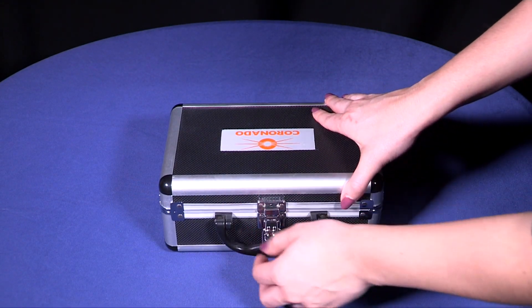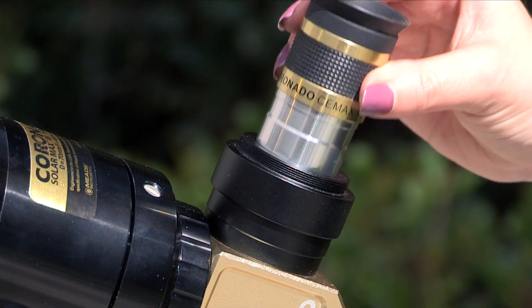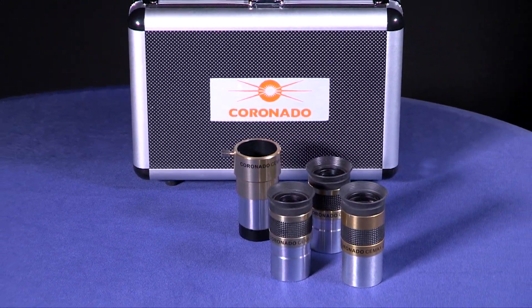For our solar observers, there are the Coronado CMAX eyepieces. These specialty eyepieces are for use with Coronado Hydrogen Alpha solar telescopes and filters. This complete set of three 1.25-inch eyepieces also includes a 2x Barlow lens.